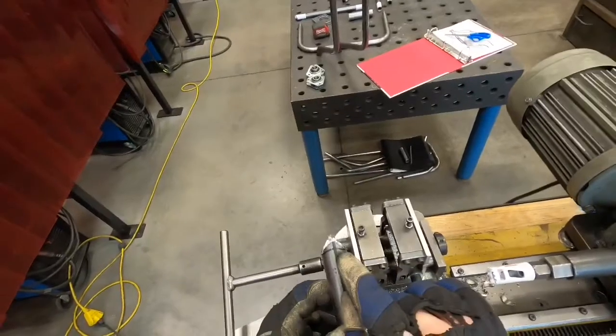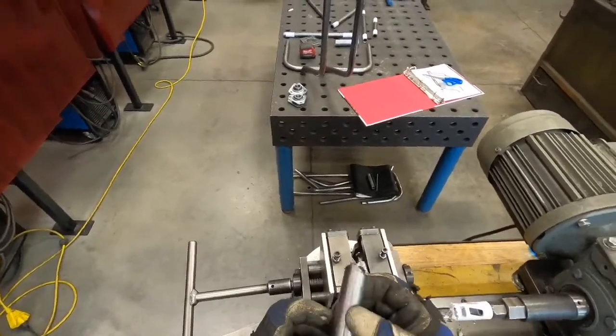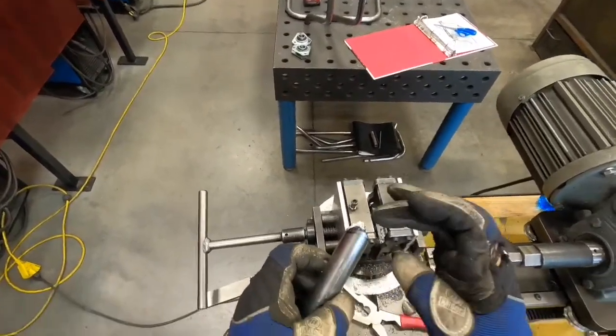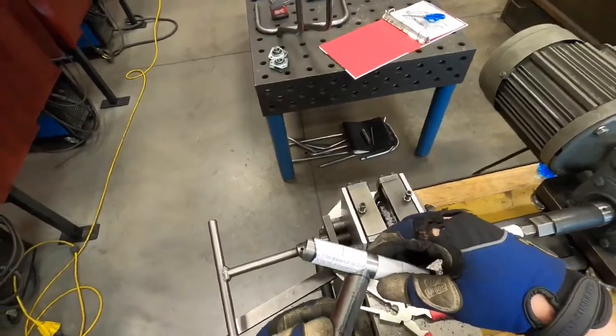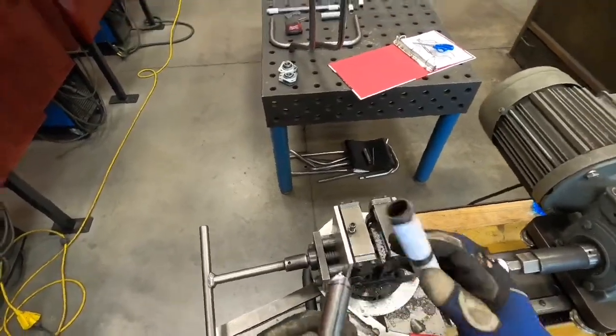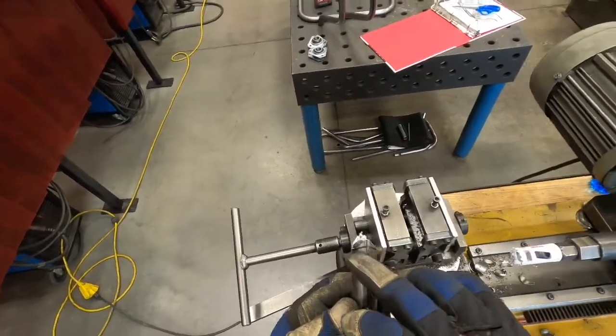Always use a pair of pliers to take those pieces off, never with your bare hand. You can see it didn't cut right to our line - for these extra pieces, you're fine to leave them there because it's still going to meet up against the tube nice and tight, or you can take your grinder and grind it smooth all the way to our mark.